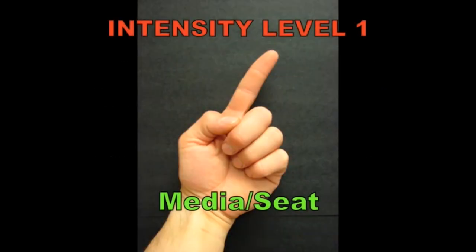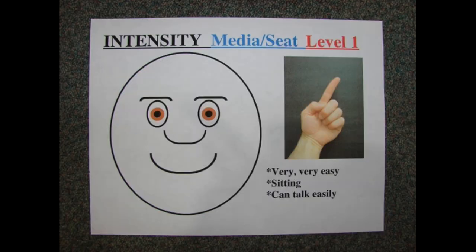Intensity level one: sedentary. Very, very easy. Sitting and can talk easily.